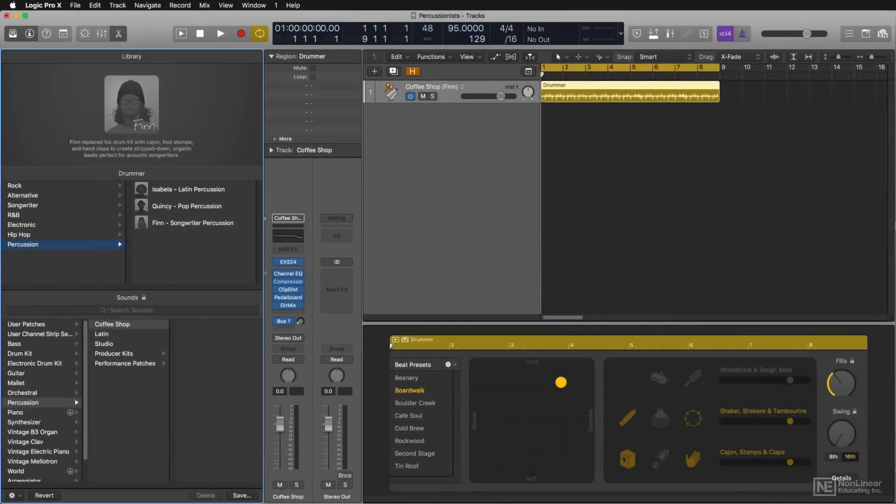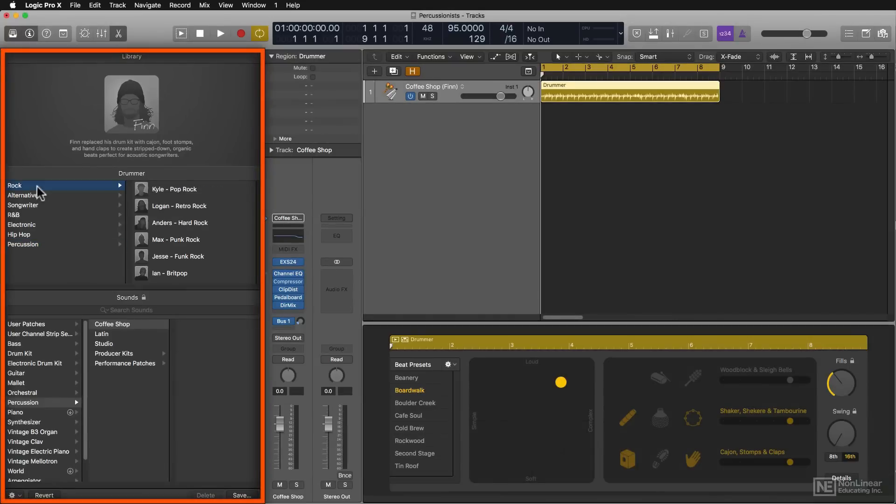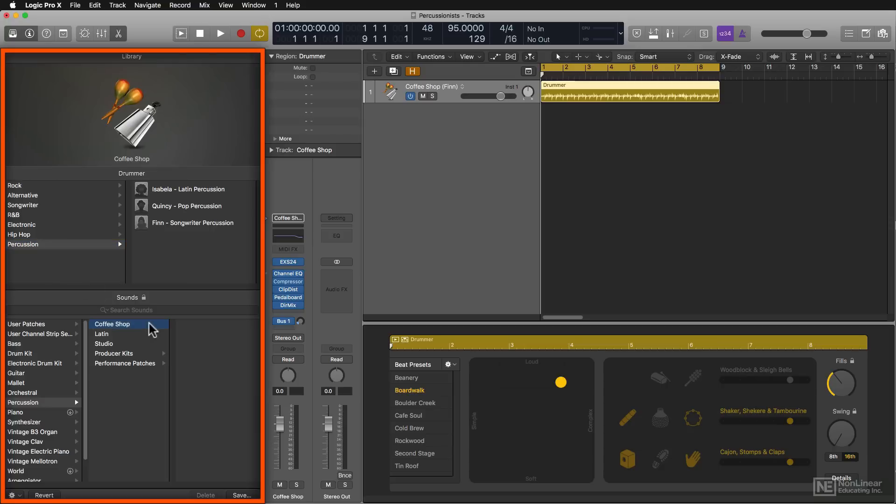One thing you'll notice if you've used Drummer in the past is that things have been moved around and changed a little bit. All of the selection functionality is now over here in the library, but the beats that they play are still selectable over here in the drummer pane.